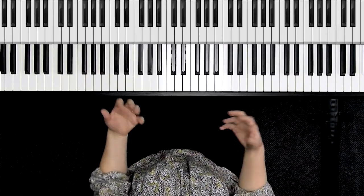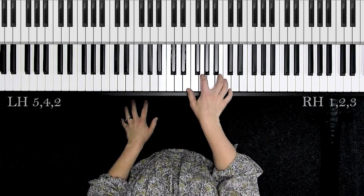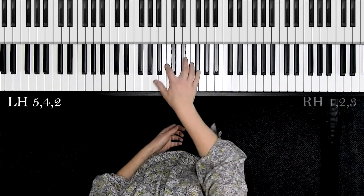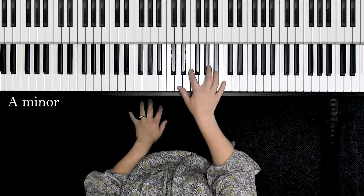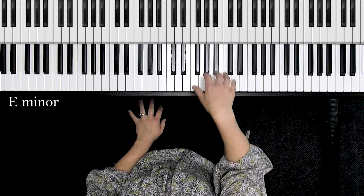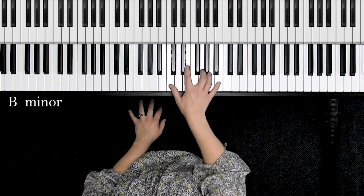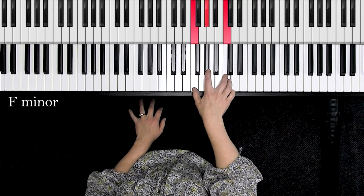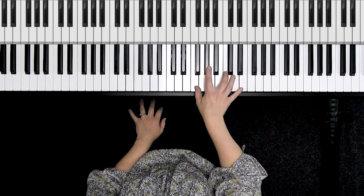You can transpose that exact same fingering — right hand 1, 2, 3 and left hand 5, 4, 2 — to 7 total keys. The keys of A minor, D minor, E minor, B minor, C minor, G minor, and F minor all use this same fingering. You can take some time blocking those through as I showed you.